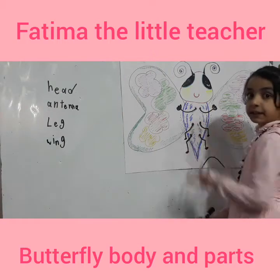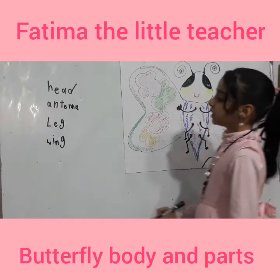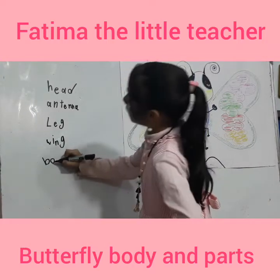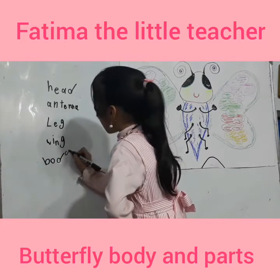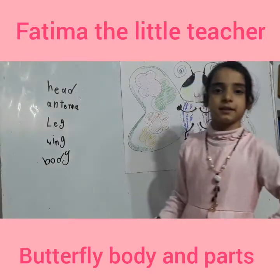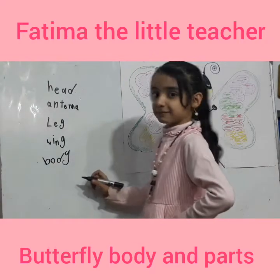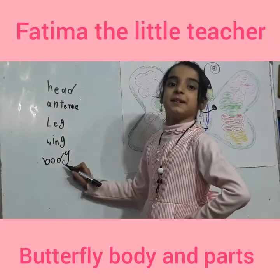This is a body. Body. Let's write it. B-O-D-Y. Body.